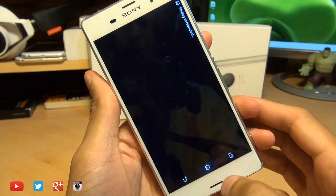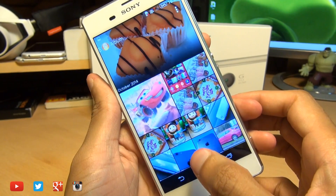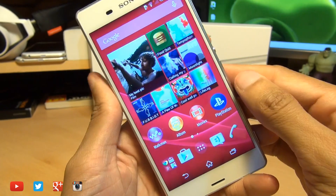It saves it to your gallery. So if I come out of this, then go into album, we should be able to see the screenshots that we've just taken. Here we go — in game with cars, and there's my home screen.